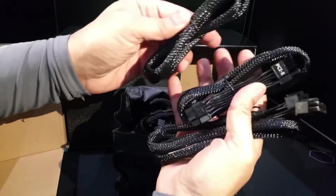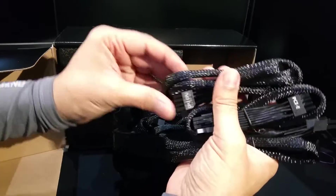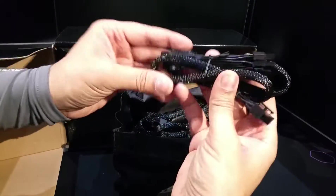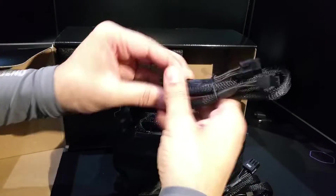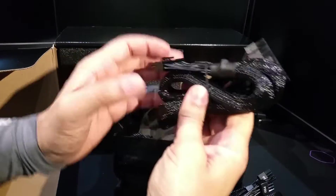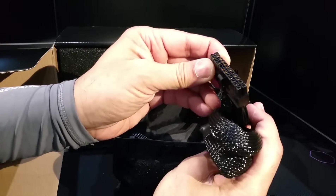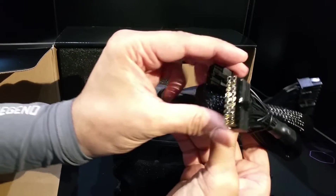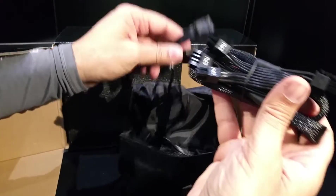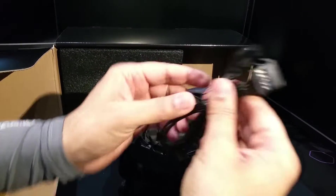The PCIe cables all come in a shiny braided material, which looks really cool in a system — though you can get custom ones too. Every single cable is braided, including your 18-pin or 19-pin main power connector and the CPU cable as well.